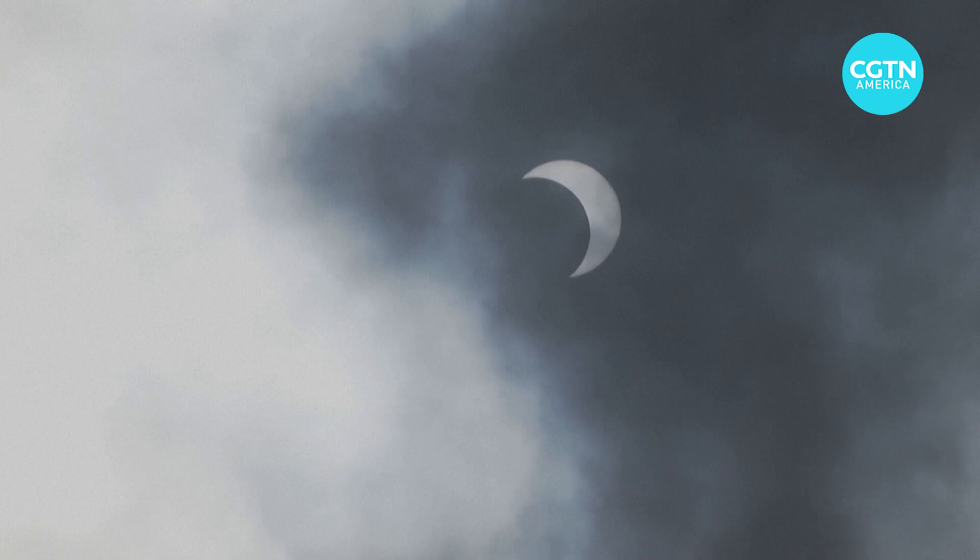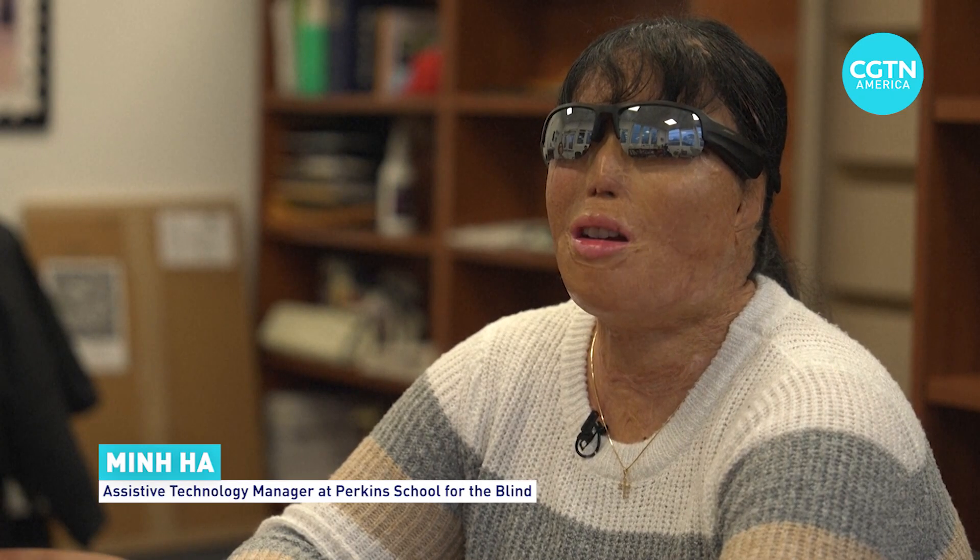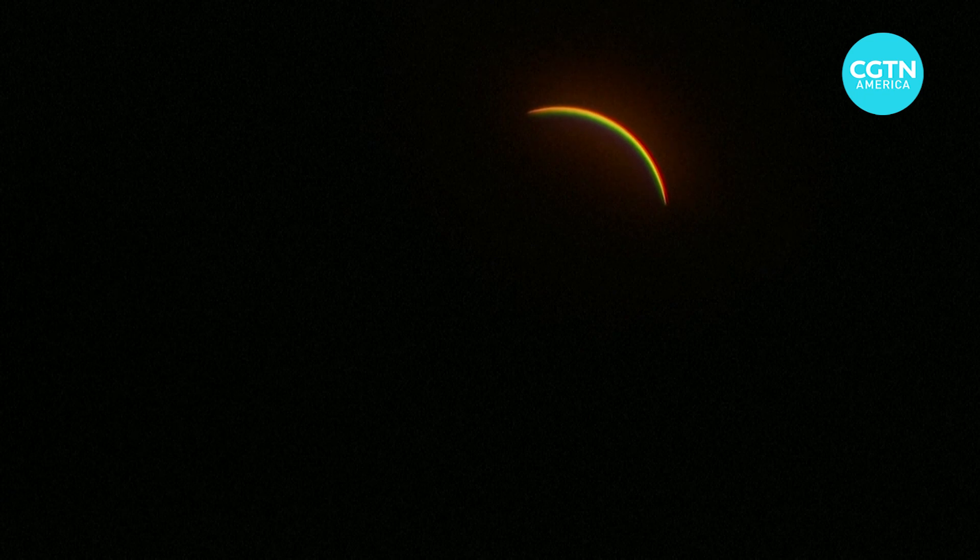In 2017, I just distinctly remember feeling really left out. I actually have this memory of feeling a little bit resentful that I couldn't be a part of this eclipse in some way.